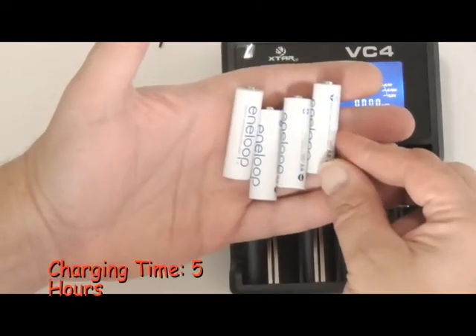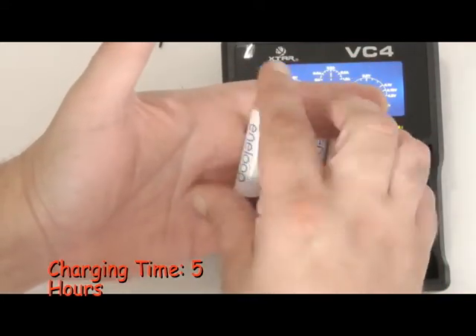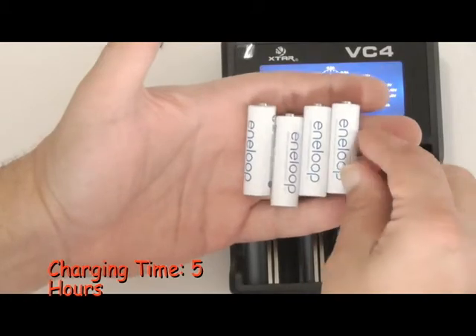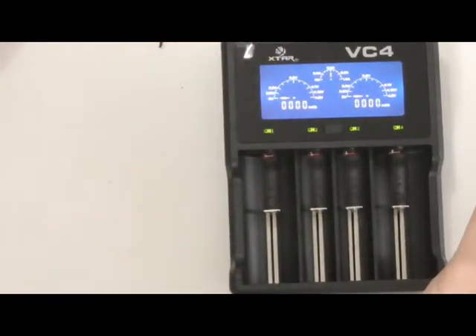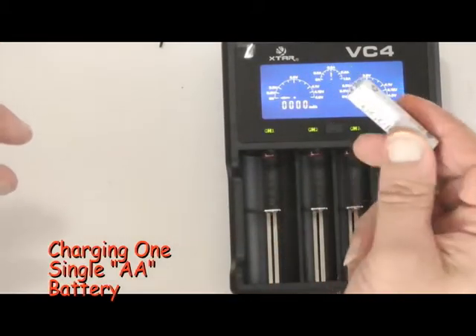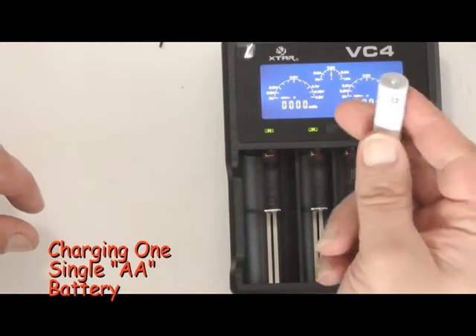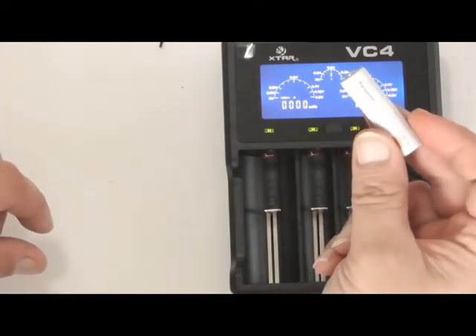That took about five hours. I think it's maybe a little bit faster than the regular charger I use, but it's nice to know they are being charged — you can see how they're being charged. Now I've got one single double-A that I drained all the way down with the flashlight. I'm going to test that out and see how long it takes to charge just one double-A battery.